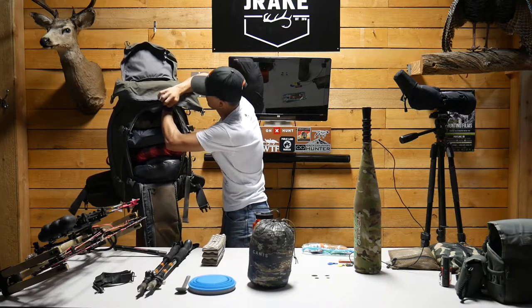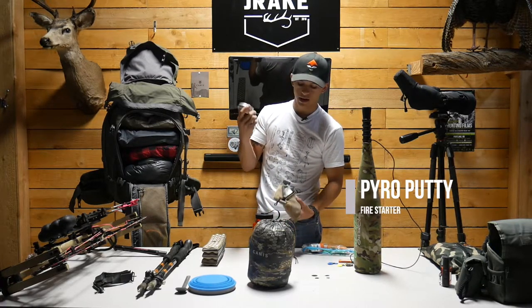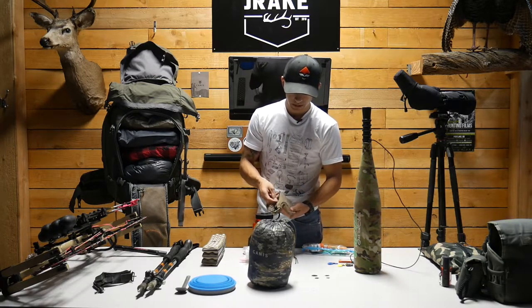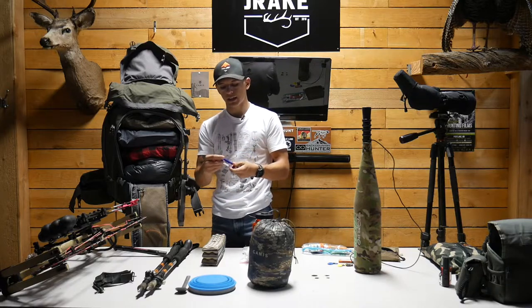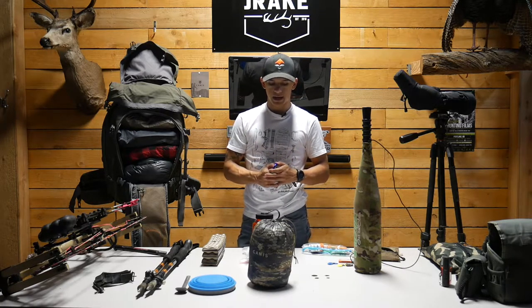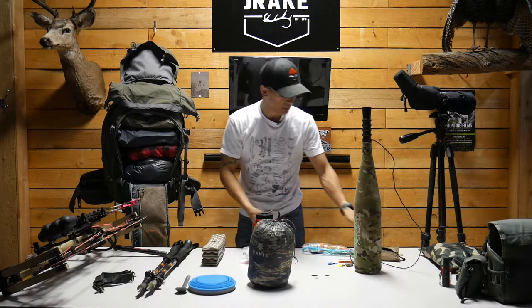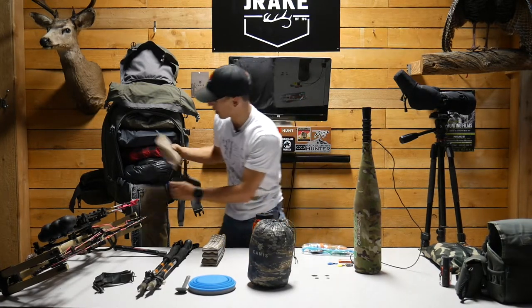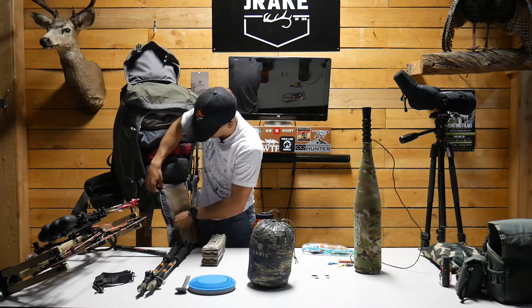This is my miscellaneous bag with some Pyro Putty — new for me this year because I'm terrible at starting fires — some Tinder, a lighter, and some carabiners. The carabiners are noisy, I'll have to deal with that, but they're for hanging game bags in trees. Most game bags have a loop you can hook to paracord and hoist the meat up. All of that goes back in the grab bag.